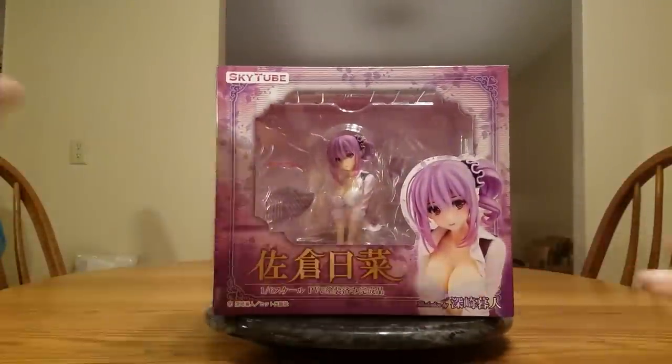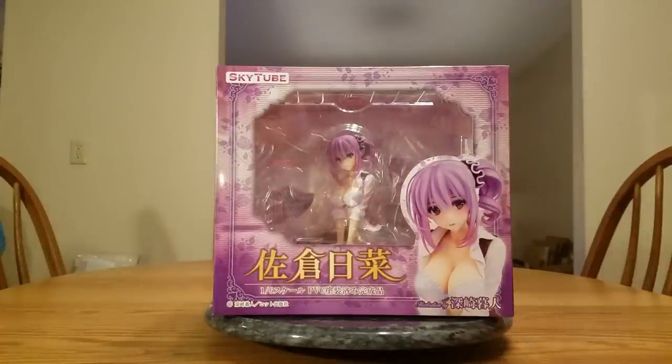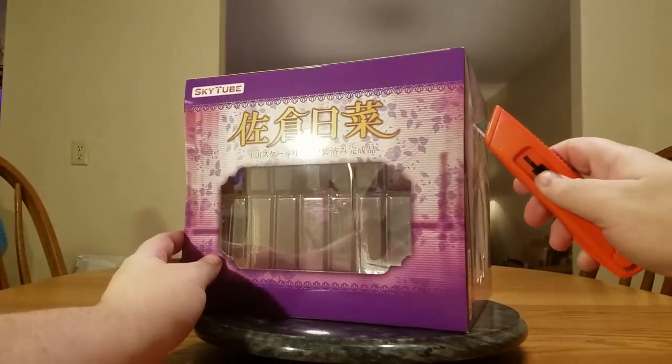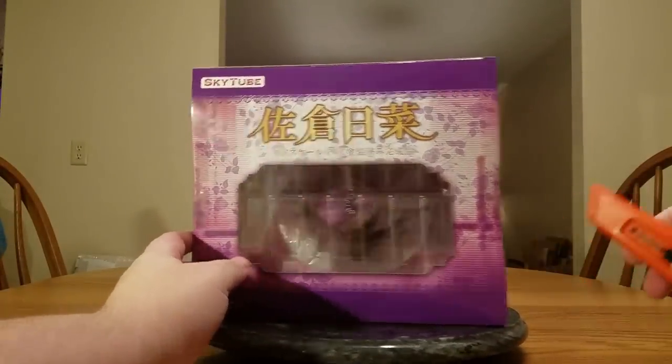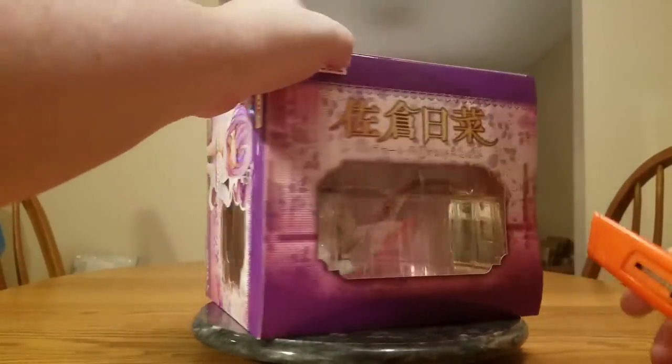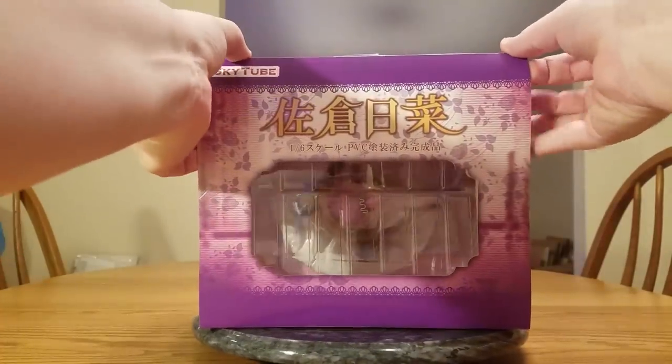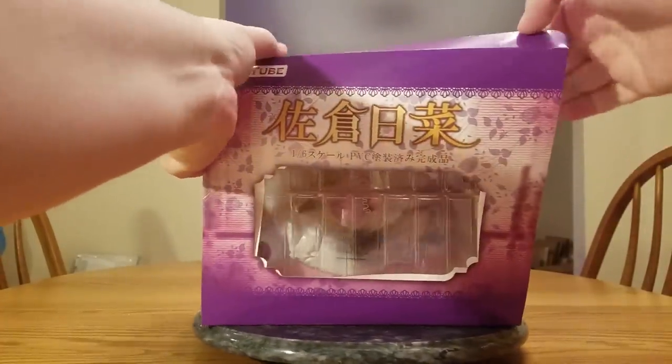The reason I bought this one is quite simply she is gorgeous — she is so beautiful. You can say whatever you want about, oh, you just bought her because she's got her tits out. But this face and the hair, that's the reason I bought her. I absolutely love the way she looks. Let's go ahead and get her open. I've been very excited for her — shipping delays increase that excitement.